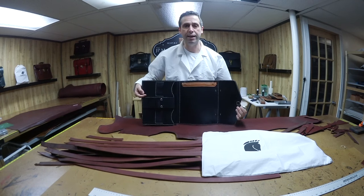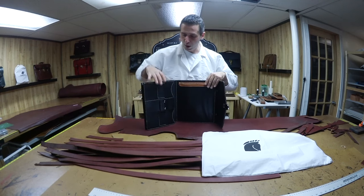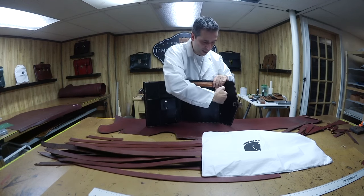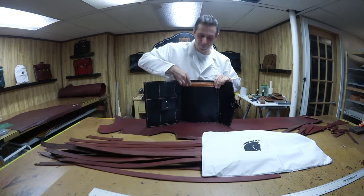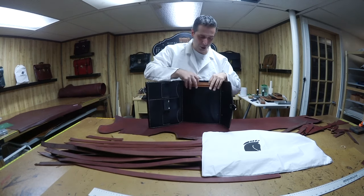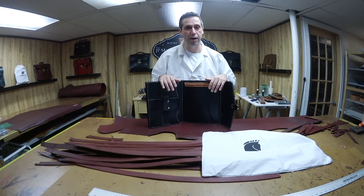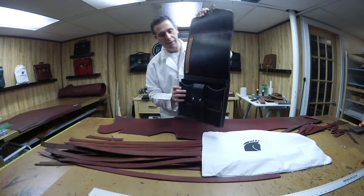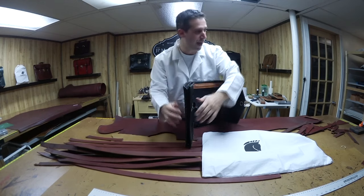When you open it up is where the magic happens. This is a pad portfolio — I can make these with just the inserts on one side and no pad portfolio if you want. It's fully lined, and you're going to put your pad — eight and a half by eleven — right here. I can make it legal size, but he specifically wanted the standard size. He puts his pad on this side.